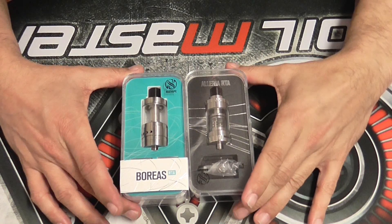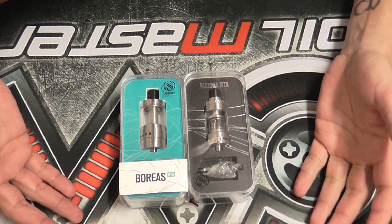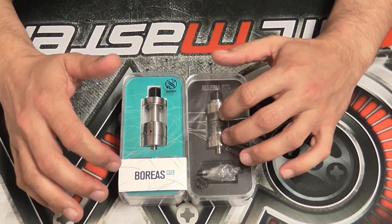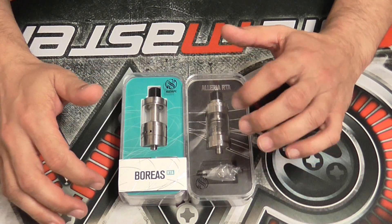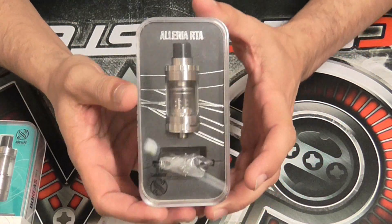Okay guys, here we are close and personal with the Boreas and the Aleria RTA. The Aleria RTA I already reviewed — as most of you know. If you didn't see that review, please go back and watch it. The only thing I'm going to say about the Aleria is...